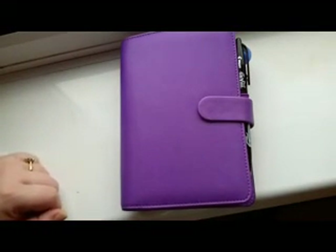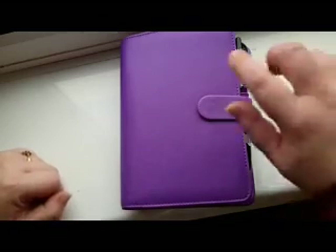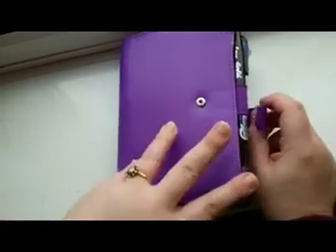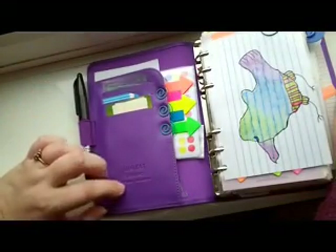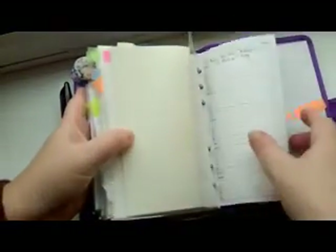Hello YouTube. I thought I would do an update on my Filofax — not a whole lot has changed but I've been using it for a couple of months now, so I'll let you see what's inside. This is a Sapiano, so I've got this flap here and a notepad on the back.